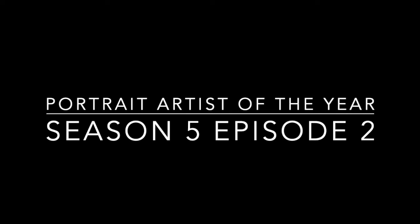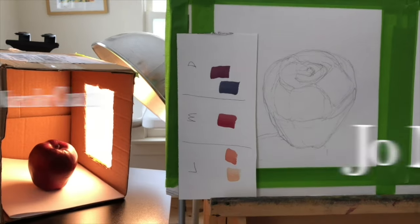Portrait Artist of the Year, Season 5, Episode 2. This is a good one, lots to talk about. But before we get started, I just want to put a plea out to please like and subscribe to my channel. Turns out that's super important on YouTube. Let's get started.